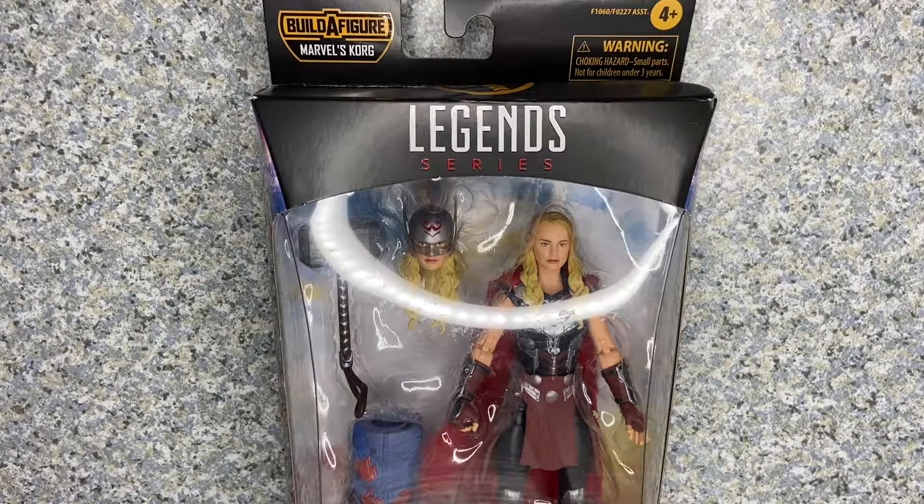Greetings, True Believers. This is JAR369. Welcome back for another figure review. Today I'll be taking a look at the Marvel Legends Thor Love and Thunder Mighty Thor, or Jane Foster Thor, made by Hasbro.